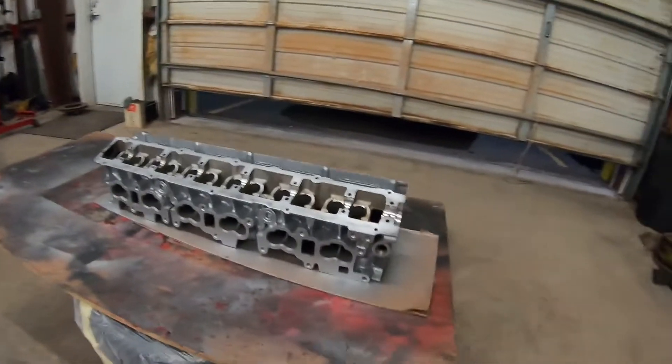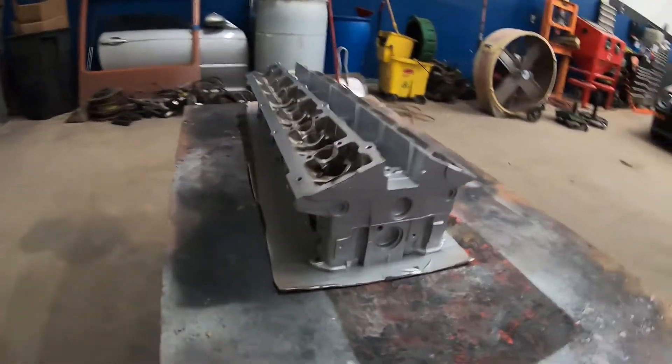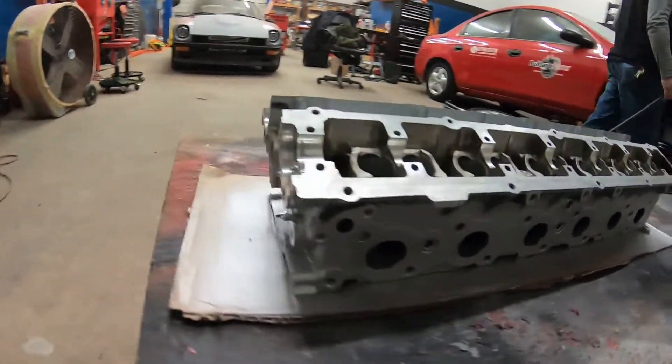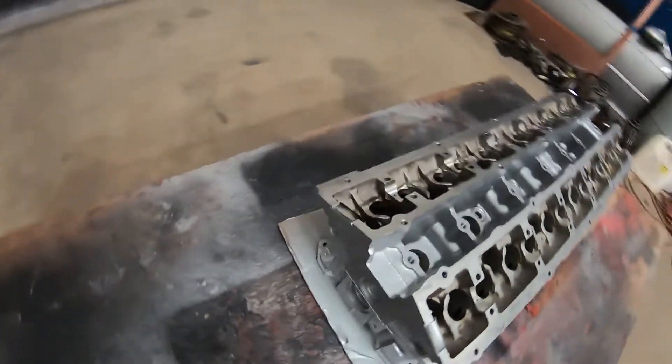I got the head all nice and painted up now and it came out pretty good. That's how a head should look whenever you're assembling a motor - you're refreshing it all. A lot better than what it was before by a long shot. Couldn't be happier with it.